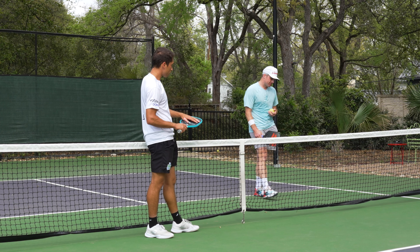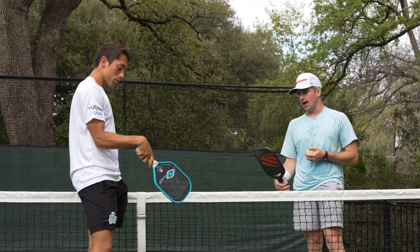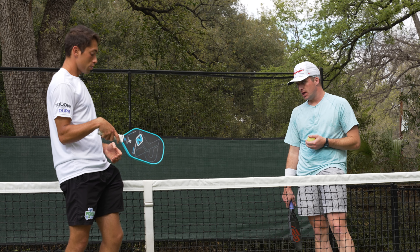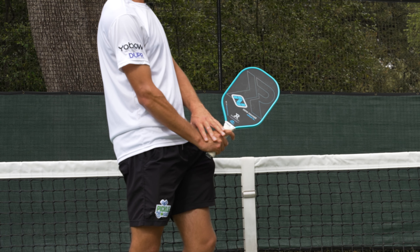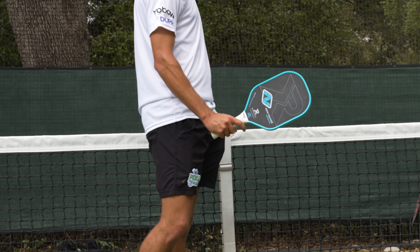Not necessarily. You can hit it off-centered if you have proper wrist position. If my wrist is broken like this and I hit it off-center, I'm going to be toast. But if my wrist is in a firm position and I hit it slightly off-center, there's going to be less give to this paddle.